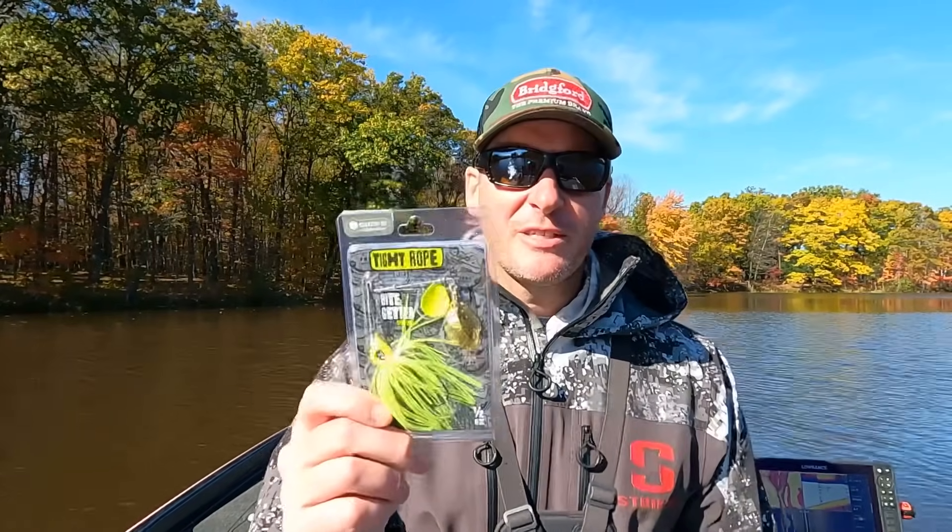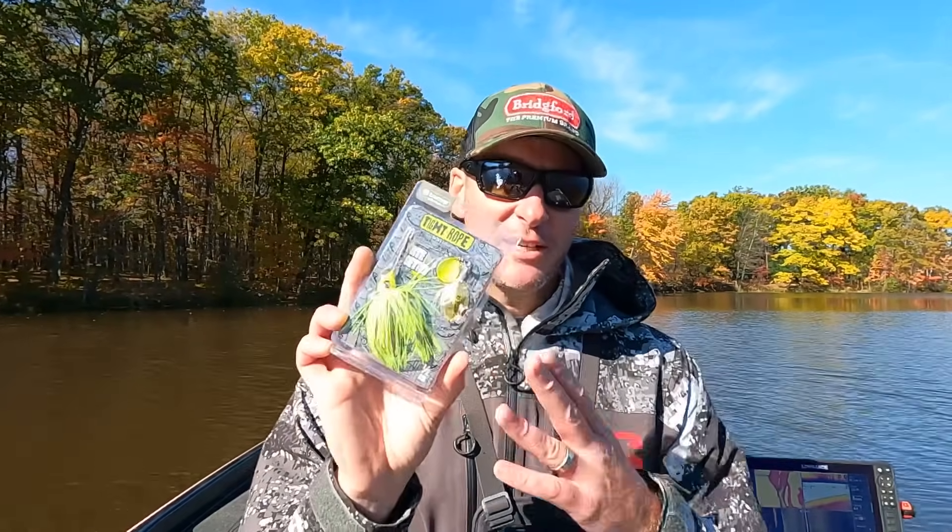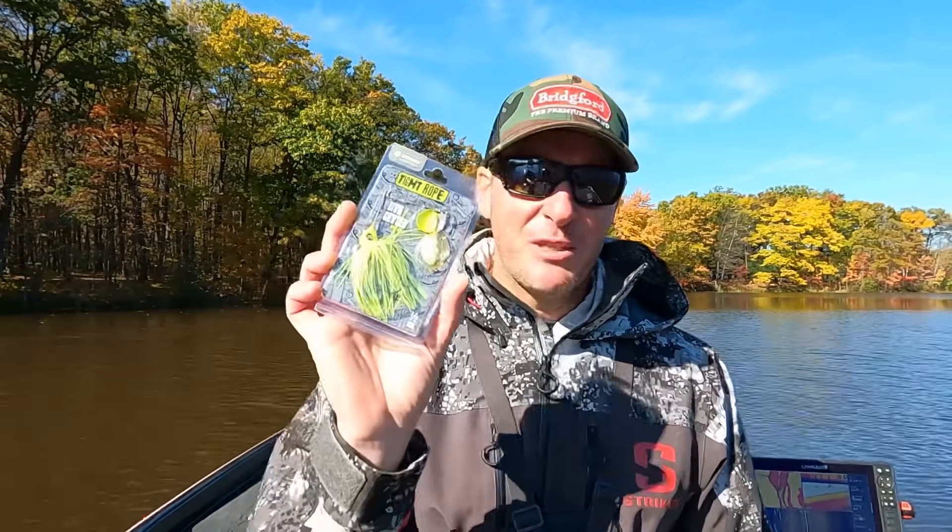Hey everyone, welcome back to the channel. Thanks for tuning in for another episode. We've got a beautiful fall day here and I've got a couple hours to get out, so I figured I'd do a bait review. I've got this guy right here — this is the Tightrope Bite Getter spinnerbait. We're gonna take it out and give you a full review, hopefully catch a couple fish. It is a cool fall day; water temps are in the low 50s.